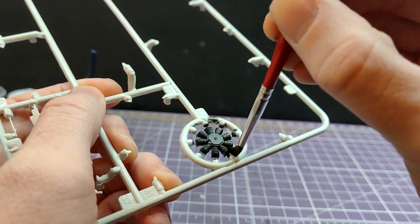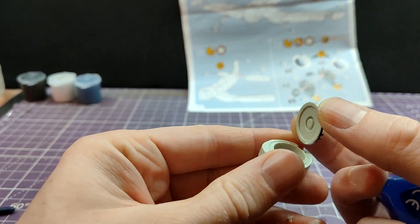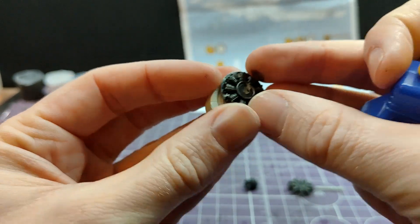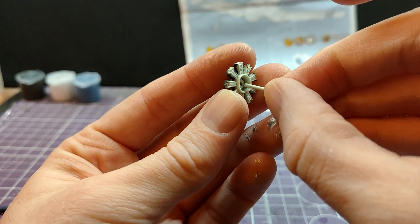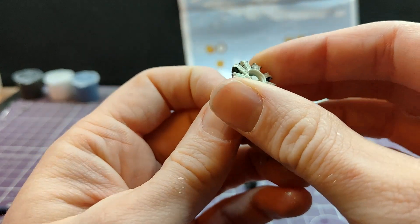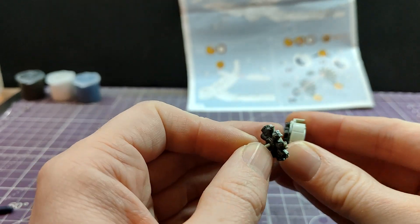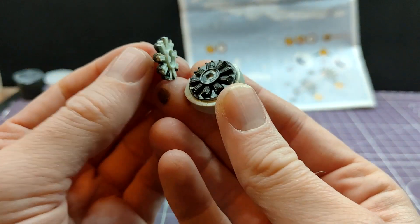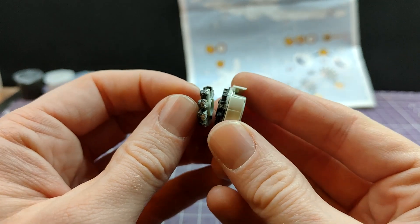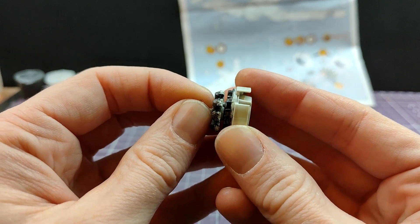I have absolutely no idea why they're telling you to waste your time and paint blue on the inside of the cowling - you physically cannot see it. Very, very strange. The engine was painted in the anthracite grey, and I actually went over it with a little mix of silver and black just to give a more metallic sheen, before assembling the various stages of the engine. This is what I mean when I was saying there are examples of different variations of the tooling - the wingtips, the engine cowling, various things have been done so that you can make a multitude of different Corsairs using the same base tooling.